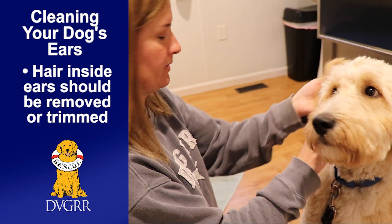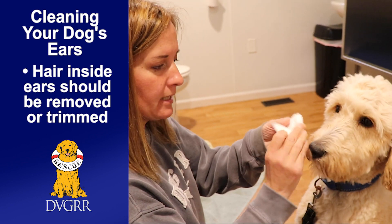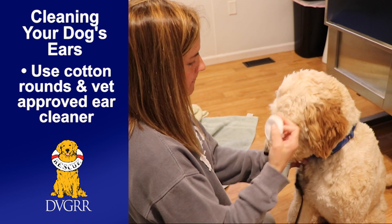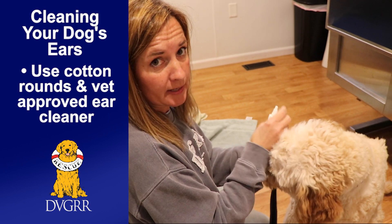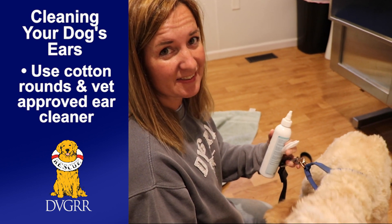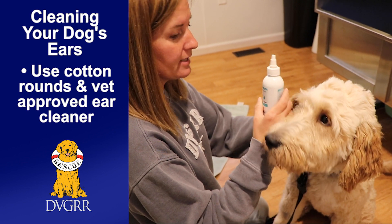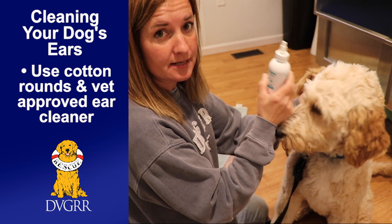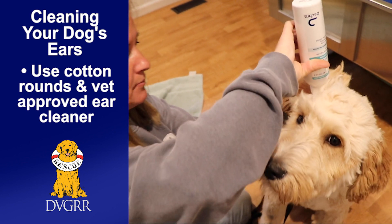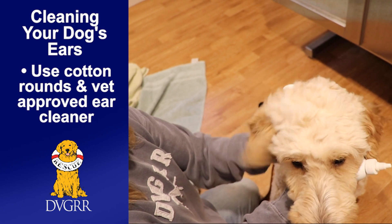We actually keep that edge hair trimmed up. You can use cleaning pads — we use cotton rounds. You can do it one of two ways depending on how sensitive your dog is. If their ears are really gunky and have a lot of junk in them, take your ear cleaner — go to your vet and ask what cleaner they recommend — and just hold the ear up like this and put a little bit of solution in there.